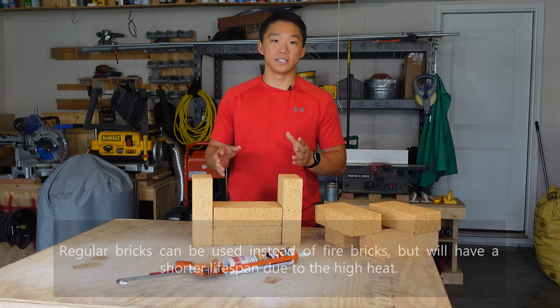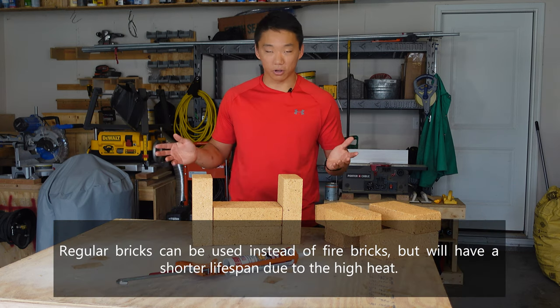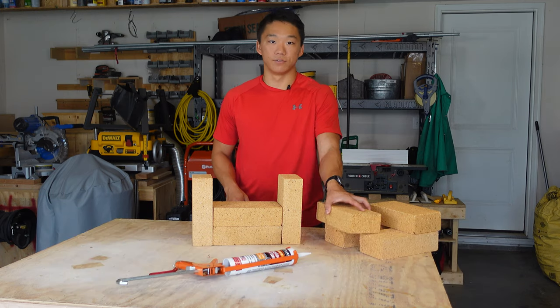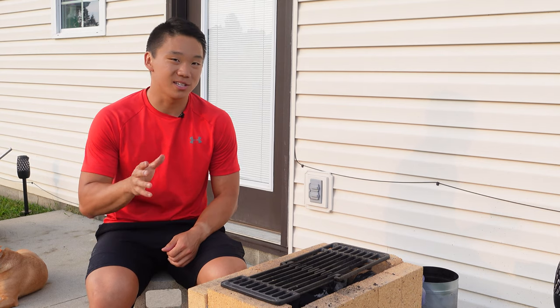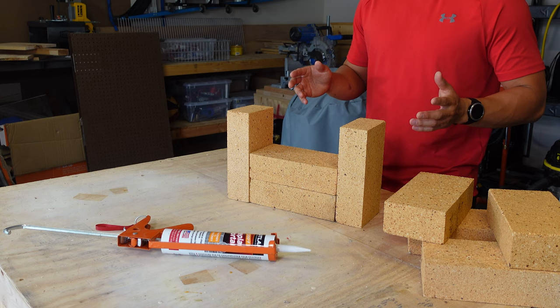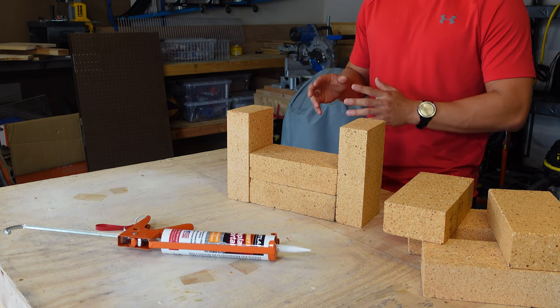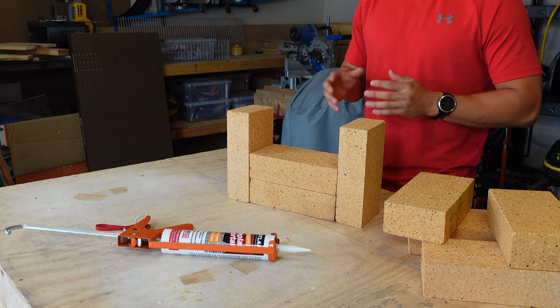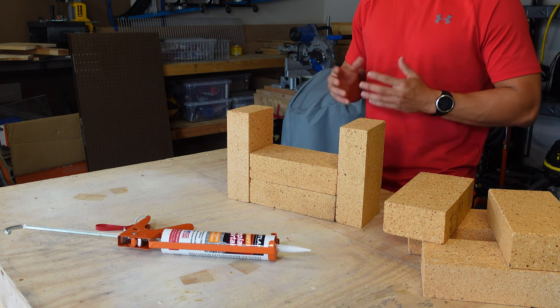In essence, the grill is easy to make larger or smaller depending on your needs. For this build, I'm using a total of 22 fire bricks. This will create a cooking area roughly the size of 17 inches by 9 inches. The overall size of the grill, not including the stand I built, is 22.5 by 9.75 inches. Each brick measures 9 by 4.5 by 2.5 inches.